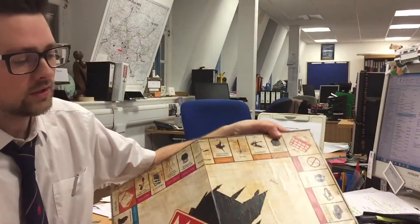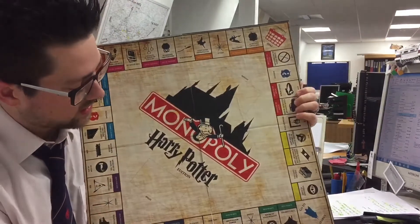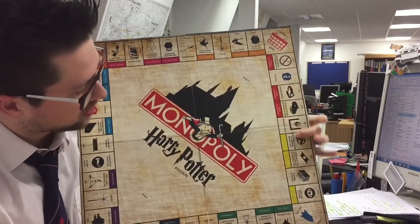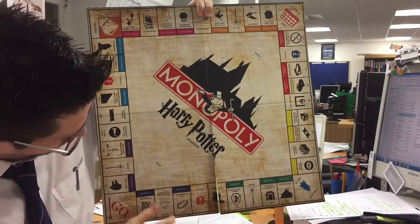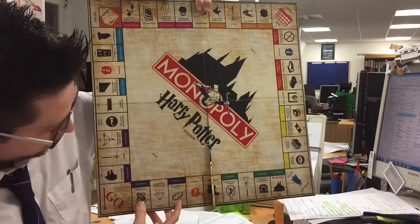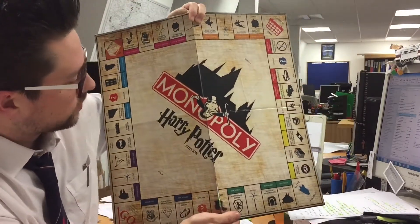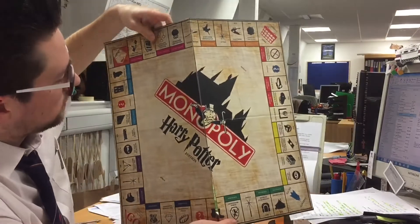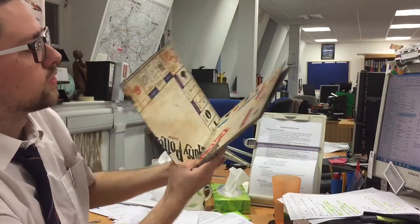Here is the finished article. As you can see, it's got all the various places on it, ranging from Hogsmeade for the cheapest ones to Hogwarts for the most expensive ones. One of the things I really love about the design that I found is that it is completely compatible with a normal size Monopoly board.